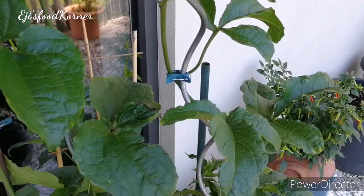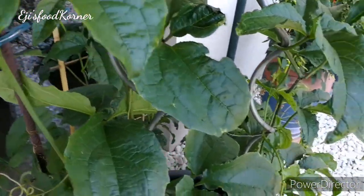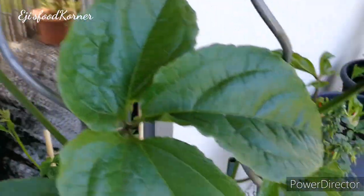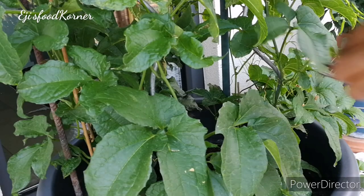The ugu is really flourishing — the leaves are so wide. I'm going to be picking and cutting some of them for this soup as well. As I said earlier, we are going to be cooking mixed vegetable soup.